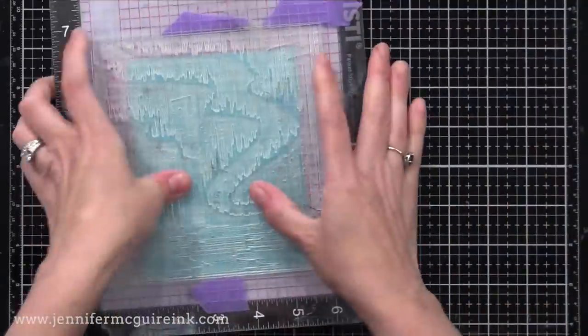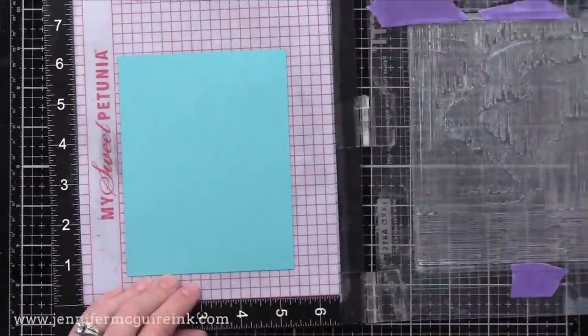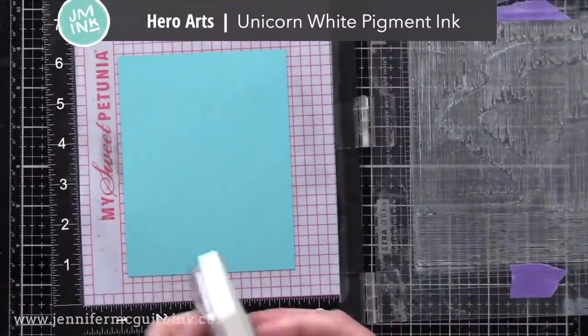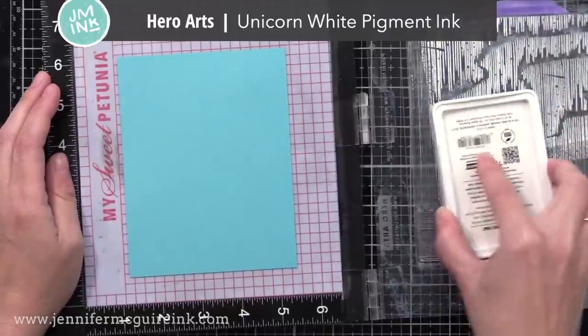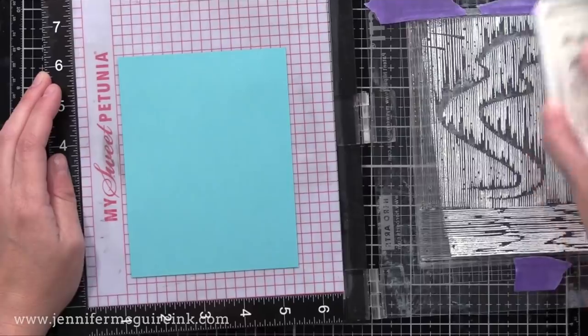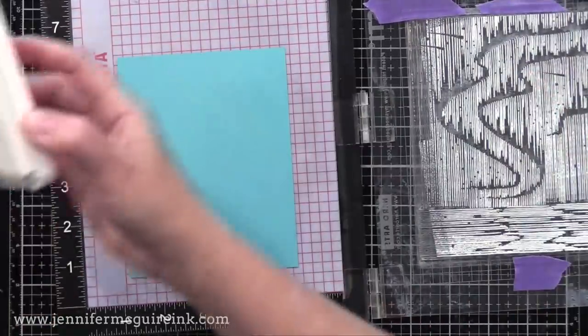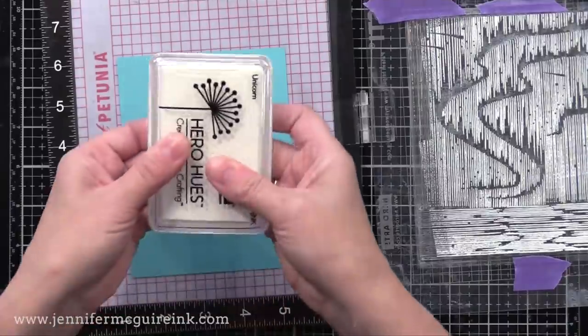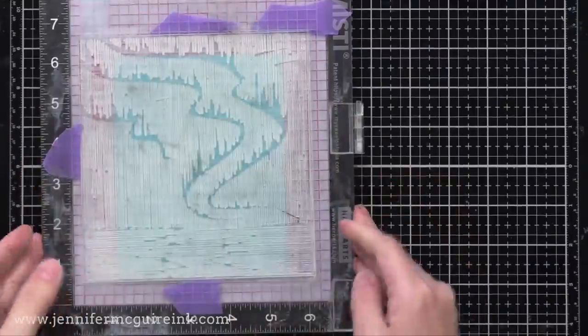So what I'm going to do is stamp this background stamp onto my card stock — that's four and a quarter by five and a half of Hero Arts card stock — stamping with Hero Arts Unicorn White Pigment Ink. I taped this stamp into my MISTI so I didn't have to remove the release paper, which causes the plastic release paper to warp. I can easily remove it when I'm done.